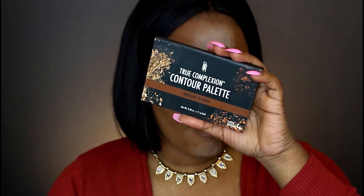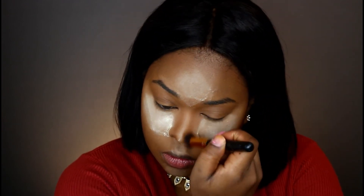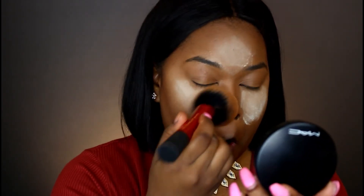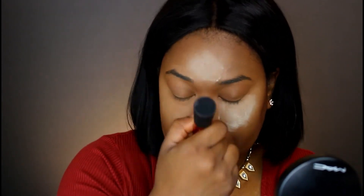Now it's time for contouring with the True Complexion palette by Black Radiance. I'm going to use the two colors on the end to contour my cheeks, jawline, forehead, and nose. I decided to use bronzing powder rather than a cream contour stick to make it look a little more natural. Now I'm taking my face powder once more to brush off the excess setting powder.